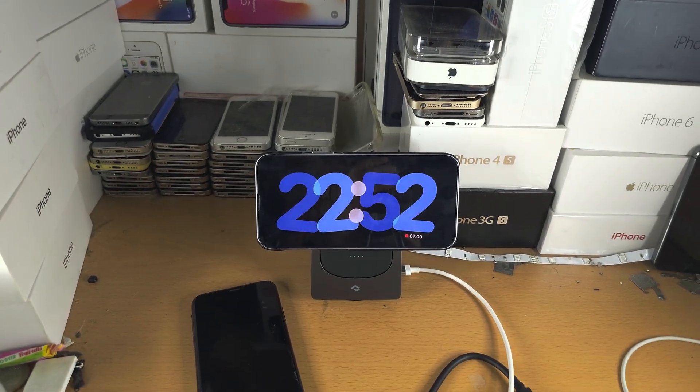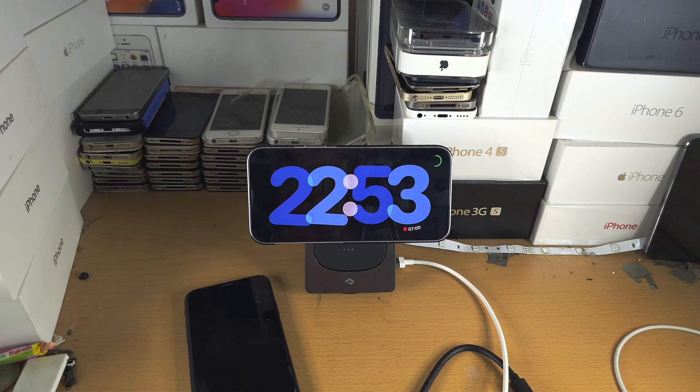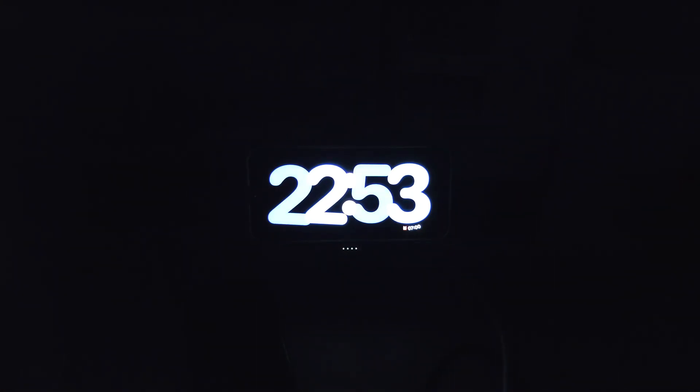Once you are in the standby mode, the screen is going to automatically turn red when there is low light. So if I turn off the lights — I'll turn off even more lights — there we go, the screen should go red. You can see that colour change.